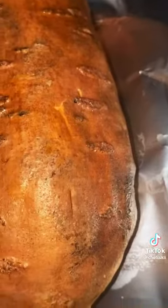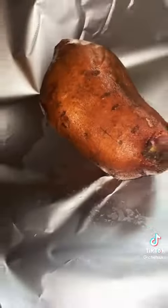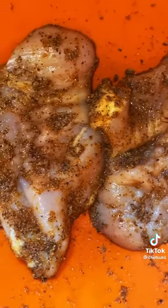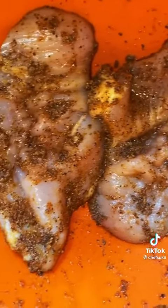I started with two freshly washed jumbo sweet yams. I put grapeseed oil on them and put them in the oven for about an hour and 30 minutes. I started with two chicken breasts — one will be fried and one will be sautéed.